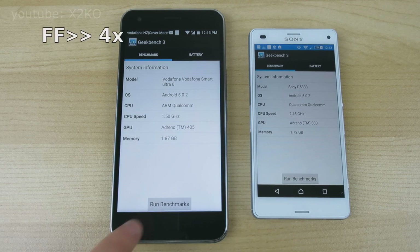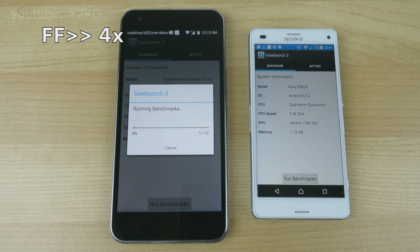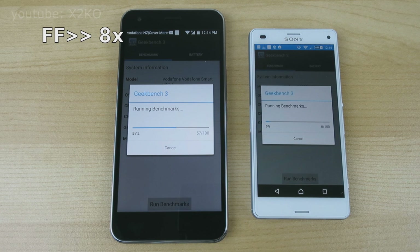I'm only going to show the results of the benchmarks, as I'm sure you don't want to see all the boring processing bits, and also because I quickly realized it was kind of pointless. In many tests, the Z3 simply finished way before the Ultra 6. In this example here, we've started the Ultra 6 off with a head start, and now that the Ultra 6 is about to hit 50%, let's get the Z3 going. And at 70%, the Z3 has already caught up and passed it by, and this was fairly common throughout the testing.